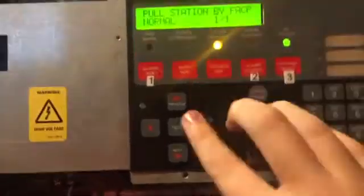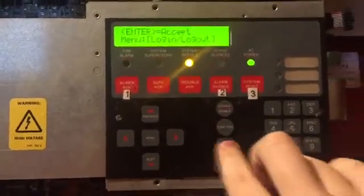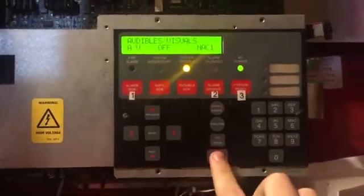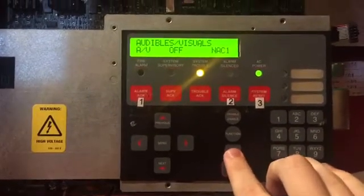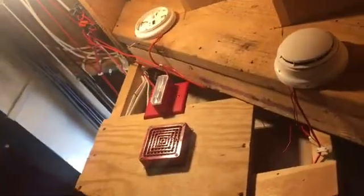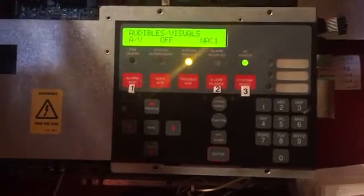That's the first part of the test. Now we're going to go back into the menu — still in level 3 — and go to control, view NAC, scroll down, select NAC 1 and enable it. I forgot I had removed the smoke detector on the basement system because it would not stop activating — sneak peek by the way. Going to put that back on, then we'll go set off the home system.